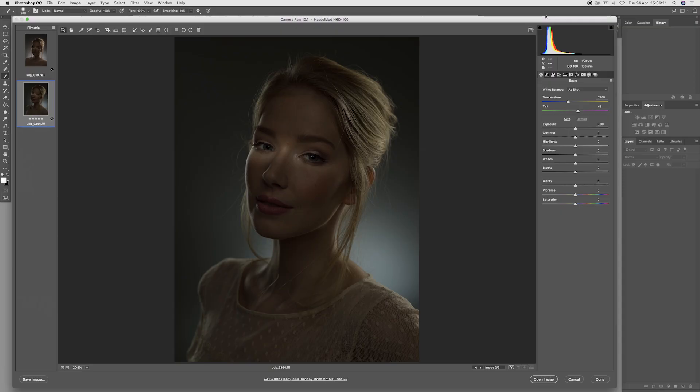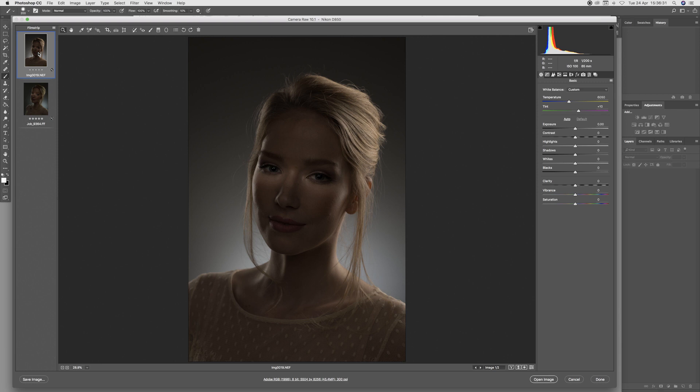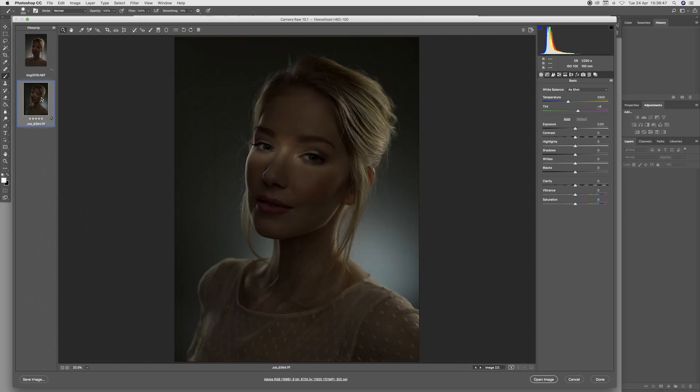We're now going to start exploring the studio images with our model. The first image we're going to look at is a very predominantly shadow-detail image where I rim-lit the model but put a very faint light across the eyes. We have the medium format Hasselblad shot here and the 35mm format shot here. On first impressions the 35mm shot does look quite pleasing, but jumping back to the Hasselblad, the overall tonal range and color fidelity does look better.